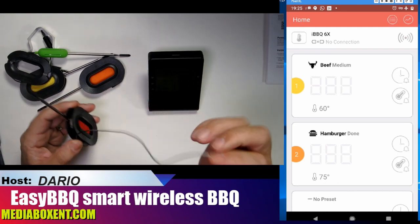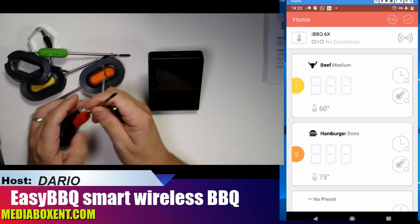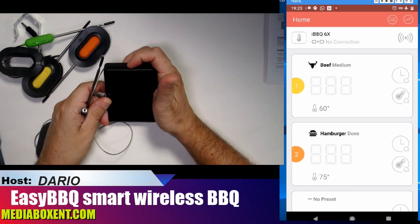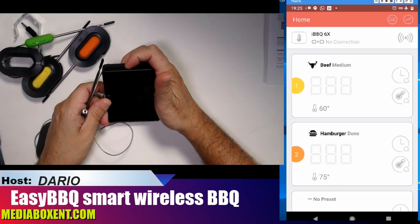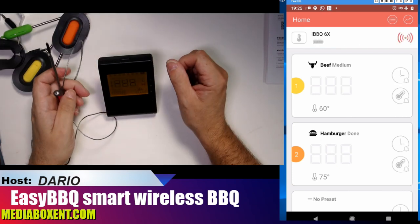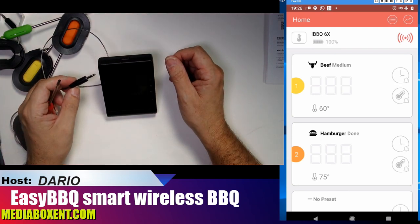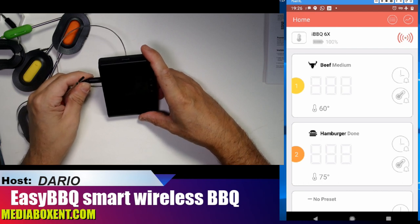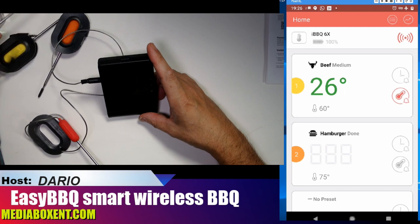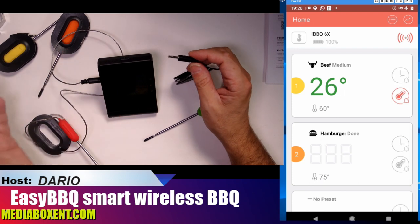Here are the probes — pretty simple. You unwind them. The pin color is what you have but it makes no real difference. We're going to turn it on and it syncs — it will find your phone right away. Note that batteries are not included — two double-A batteries. Once synced, you plug the first probe and it already shows the temperature: 26 degrees.